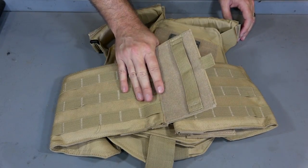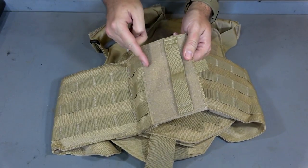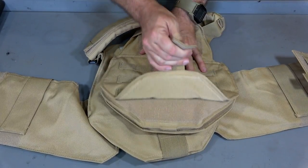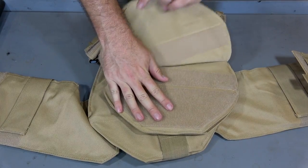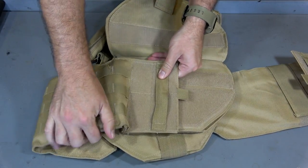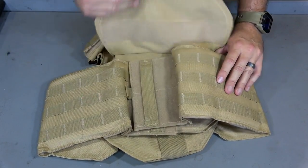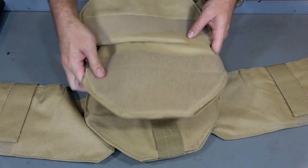Okay so here's the body armor as it sits with everything installed. You can see that we have a cummerbund that wraps around - it has velcro panels on it. These velcro panels each have a handle that allow you to grab onto it and pull it from around the actual front plate carrier itself. The cummerbund actually wraps right underneath this panel right here which pulls up with this little tab. So it pulls up, you have a hook and loop base, the cummerbund comes around and then you size it to whatever fits you and lock it down. Open up that panel, grab each one, pull that right off and you're good to go.